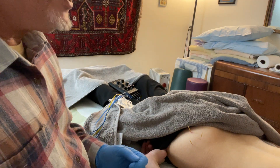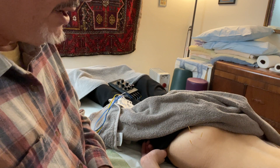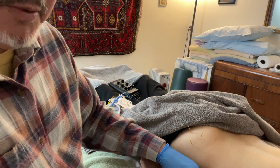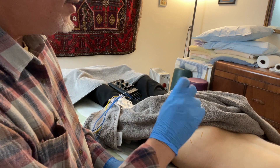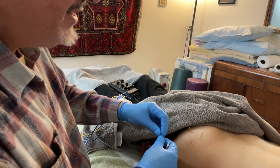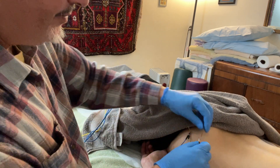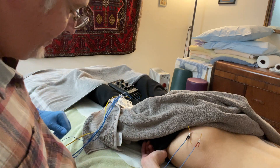They did it because — when I went to acupuncture school in the late 80s, you'd read case studies, even in the textbook. It would give you a point protocol for treating something and tell you to lift and thrust for 10 minutes. My friends who studied in China laughed and said yeah, they have nurses doing that — the doctor gets the needle in, and the nurse is the one sitting there doing it for 10 minutes. So in the communist period, somebody developed electrical stim to give that stimulation without having to sit there.